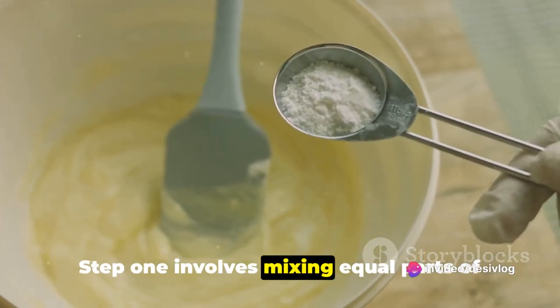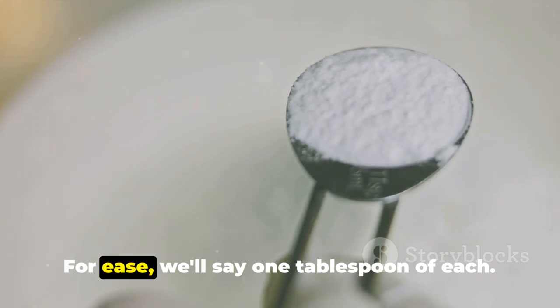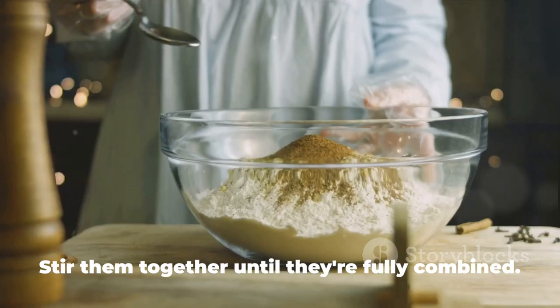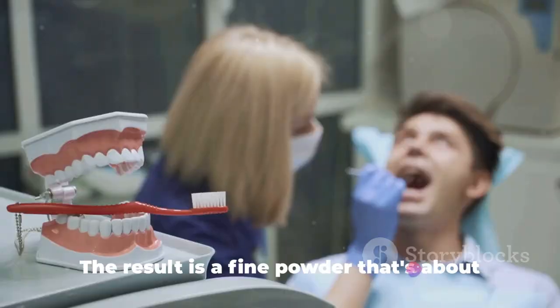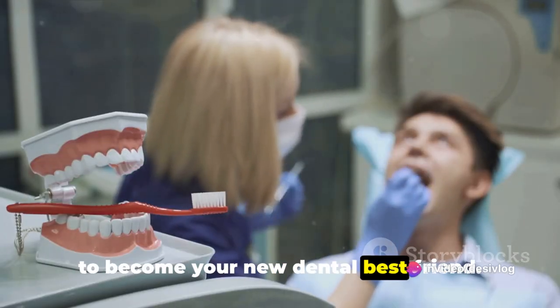Step 1 involves mixing equal parts of baking soda and salt in a bowl. For ease, we'll say 1 tablespoon of each. Stir them together until they're fully combined. The result is a fine powder that's about to become your new dental best friend.